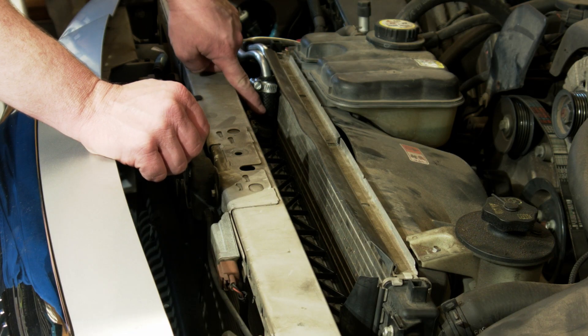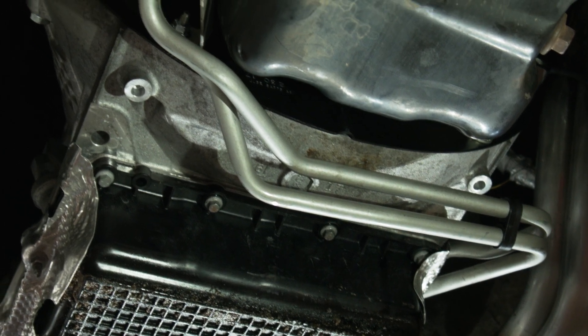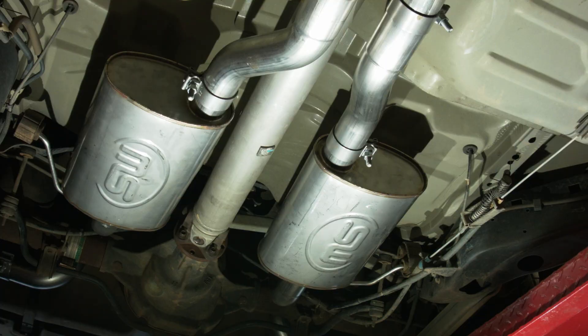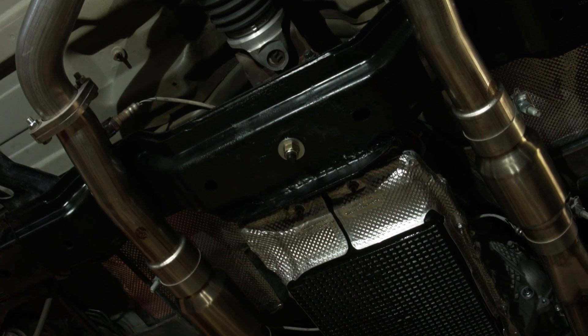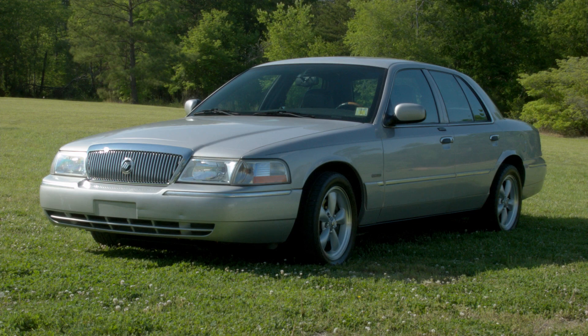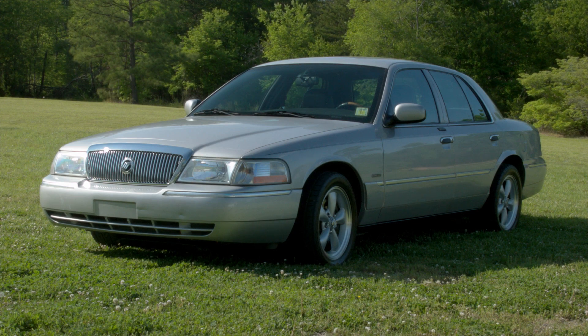Then we finished up by installing the transmission cooler and cooler lines from a 2015 Mustang, a driveshaft from an Explorer, and the new exhaust system. It didn't take long to get the Mercury moving in limp mode with the 10R80. Now we move on to the software development to make it a real fast sleeper.